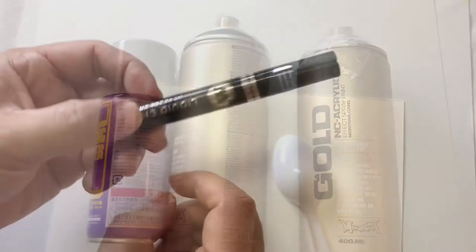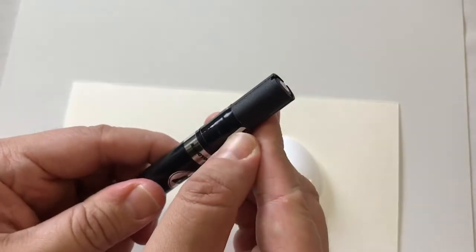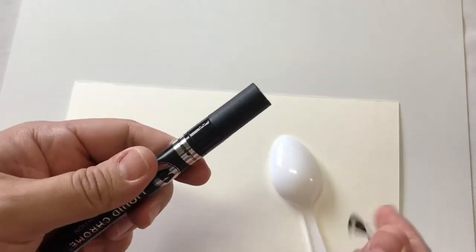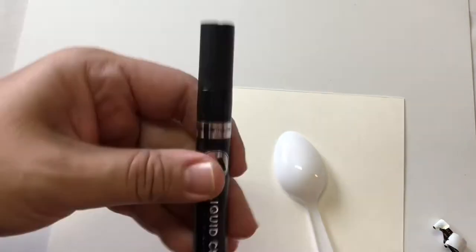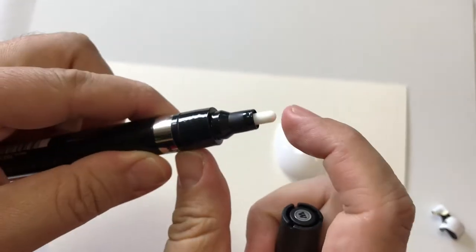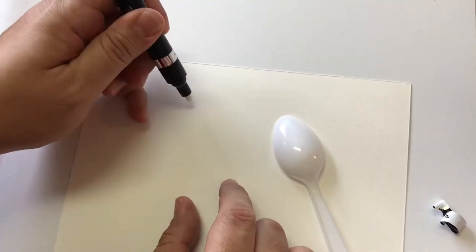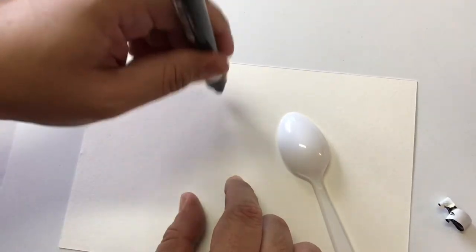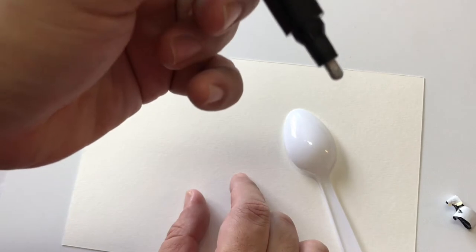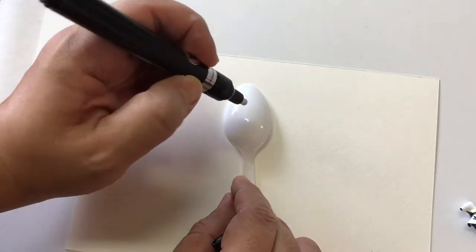We're gonna start with the Molotov liquid chrome — it's a fresh, brand new pen. Crack this guy open. It's already been shaken pretty well. Now here's the pump — it's got this pump action and you're supposed to start it on some paper, give it a few pumps so it starts to flow. There we go.